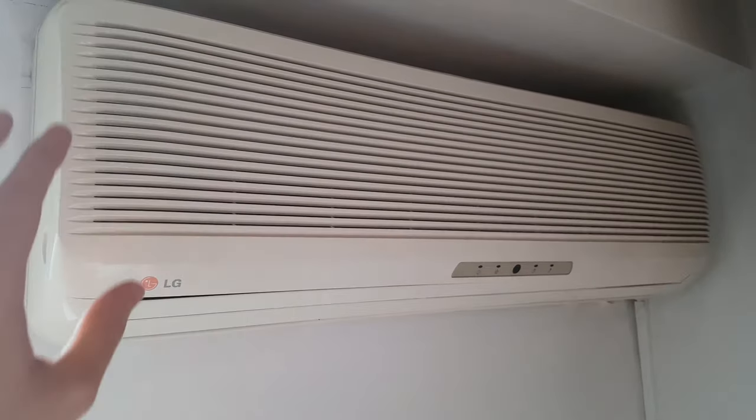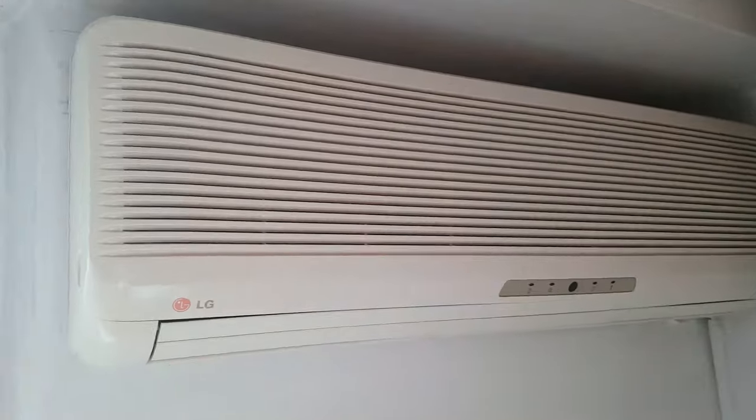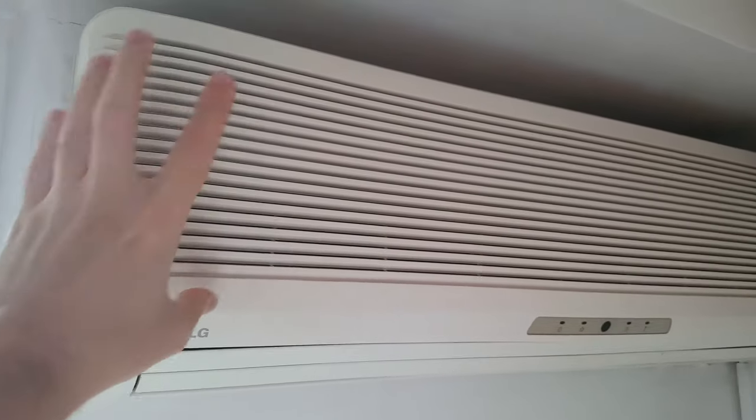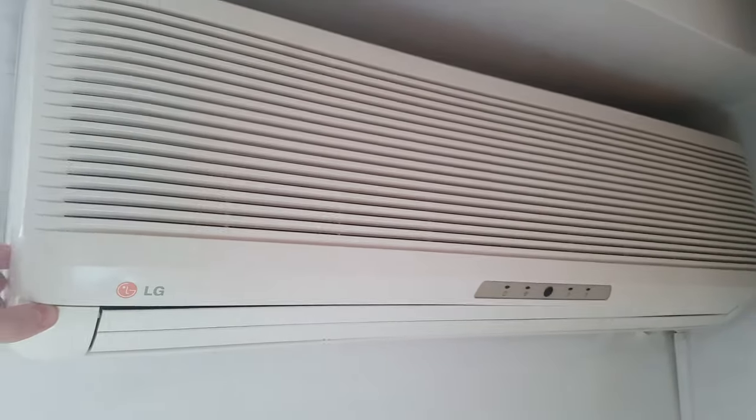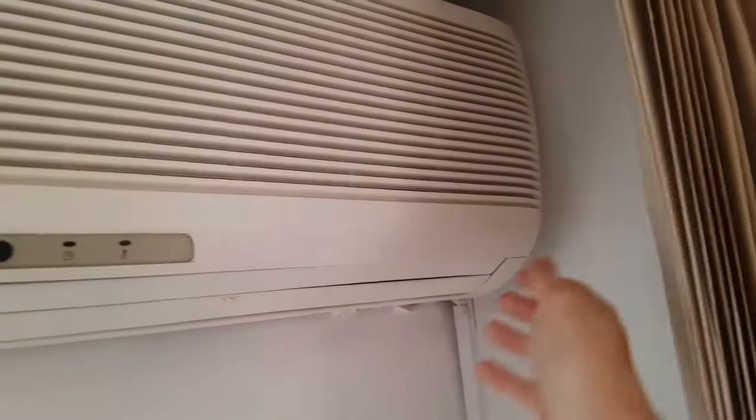So if your air conditioner looks similar to this one, all you have to do is try to pop up this panel over here by pulling this side and also the other side.